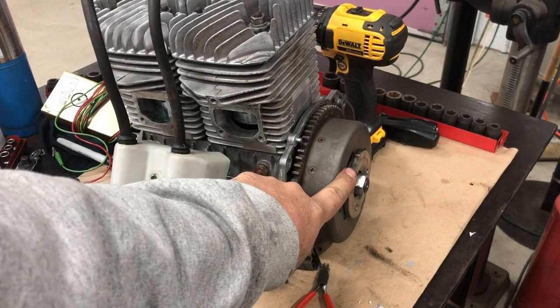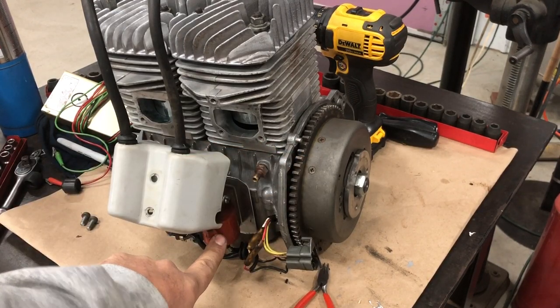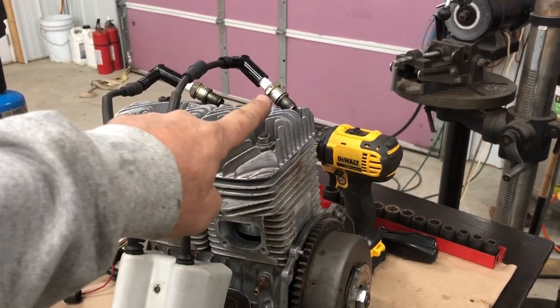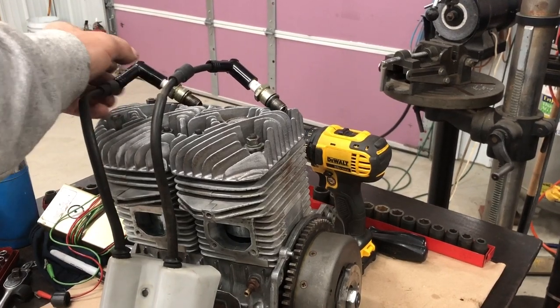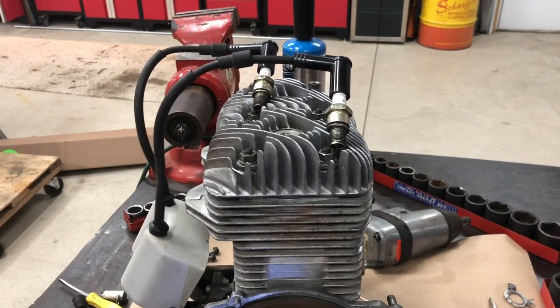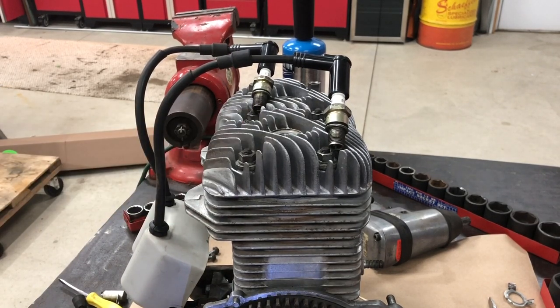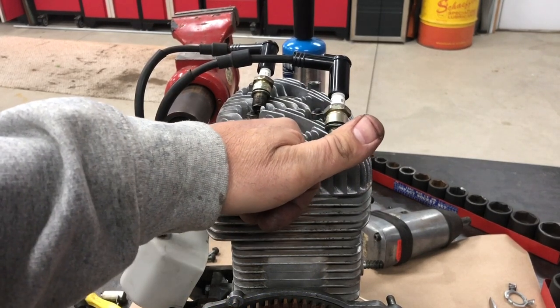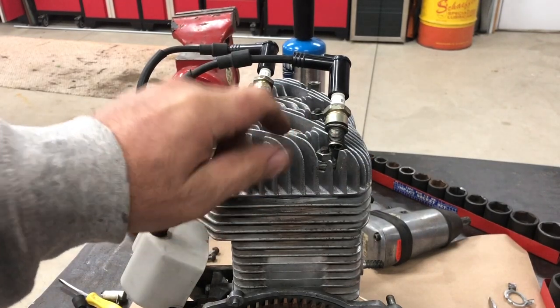We've got our new condensers in. I put the flywheel on temporarily, put our donor coil in, new spark plug caps, and the old spark plugs. Let's see if we got spark. We got spark! I'm going to call this a win, folks. We're going to put this back together and get back to building our motor.